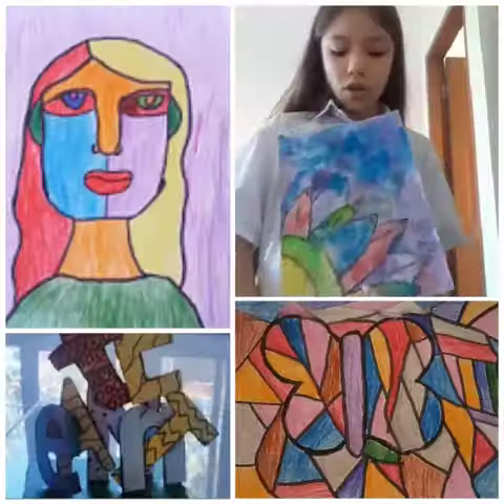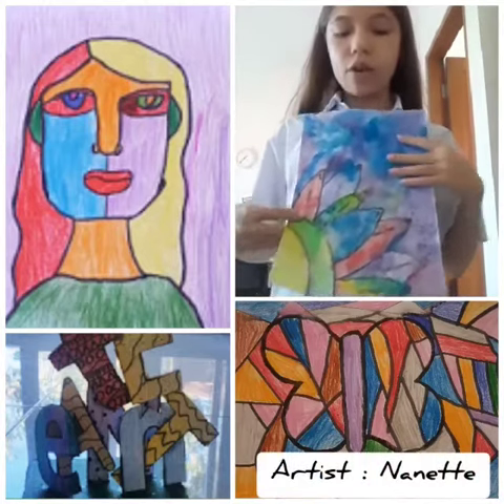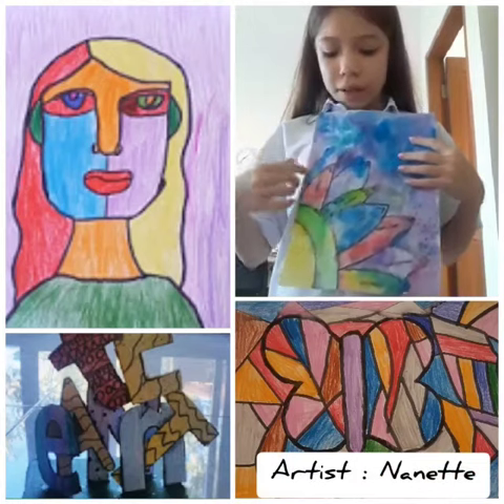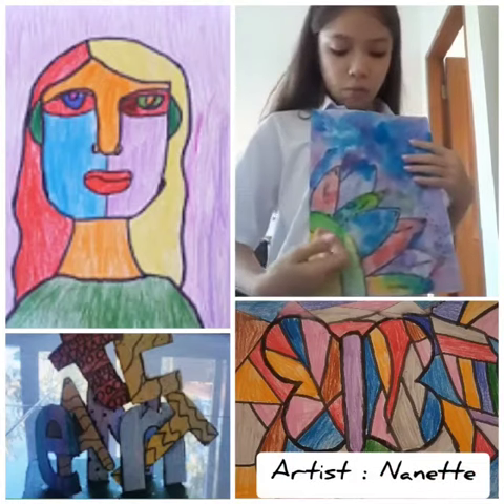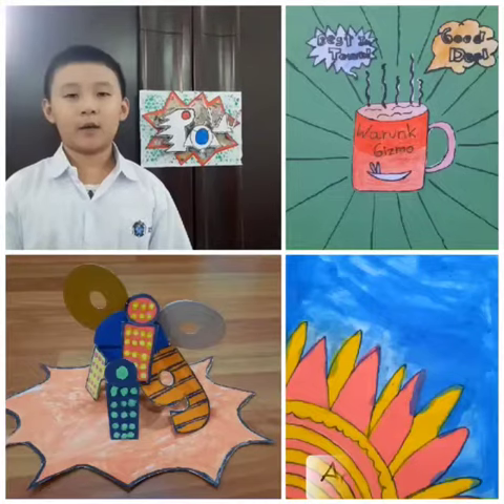On dry — it's like you put paint on a dry piece of paper — and you make like a flower with different types of colors, and you can blend it.